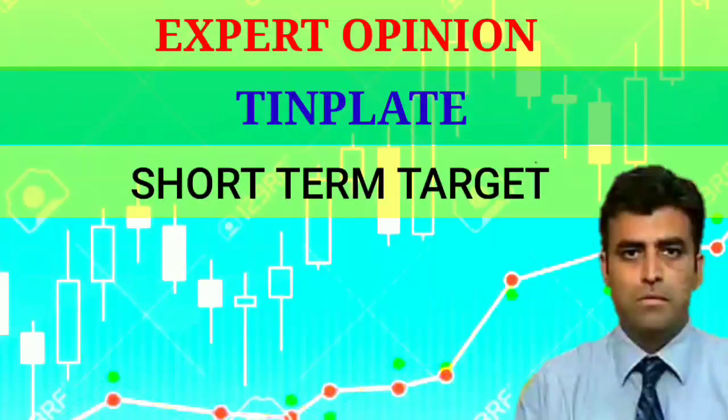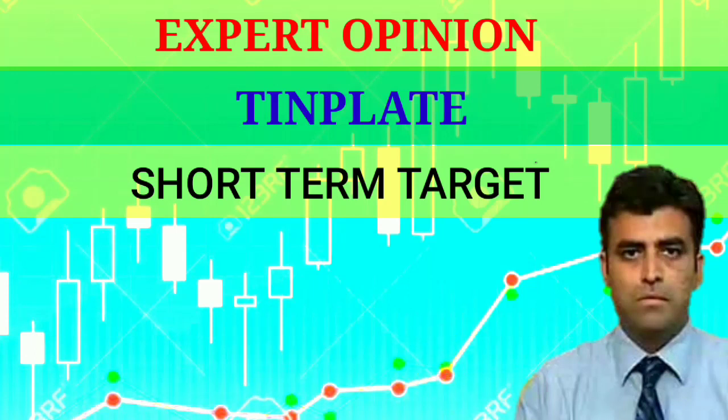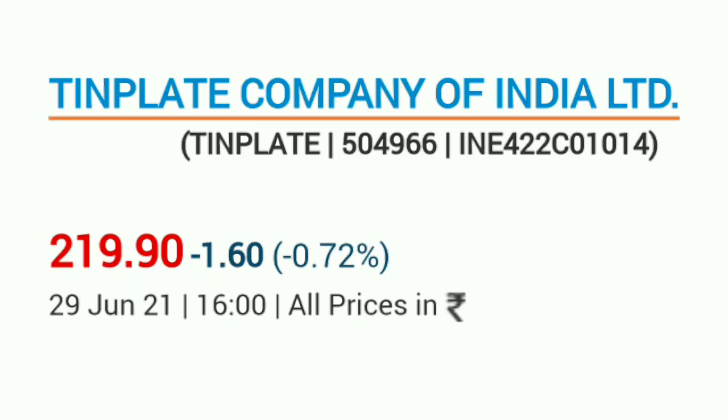In the short term, there is also a Tata enterprise company. It is almost 100 years old. It is very tradable. The stock name is Tin Plate. It has been quite interesting in the past year.